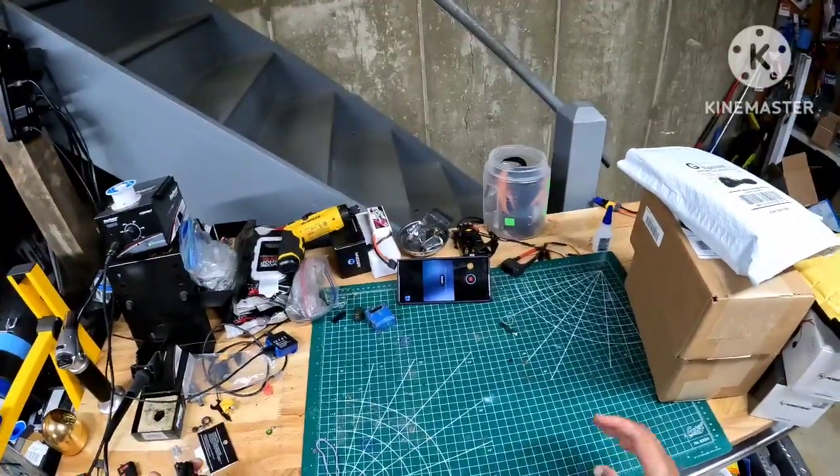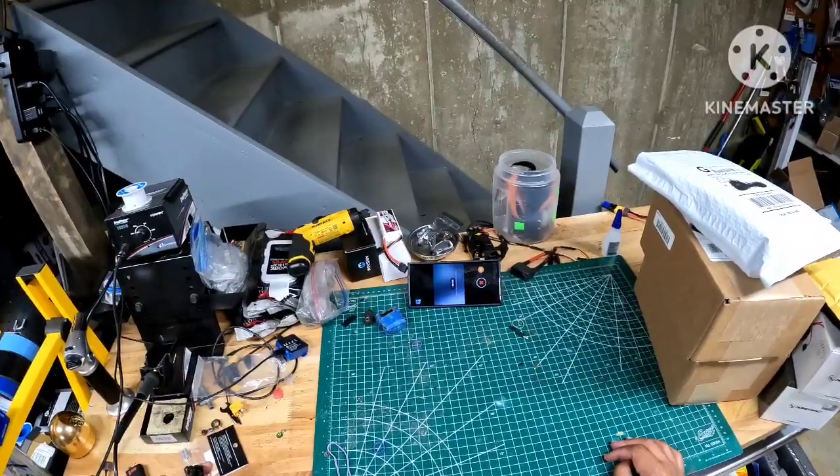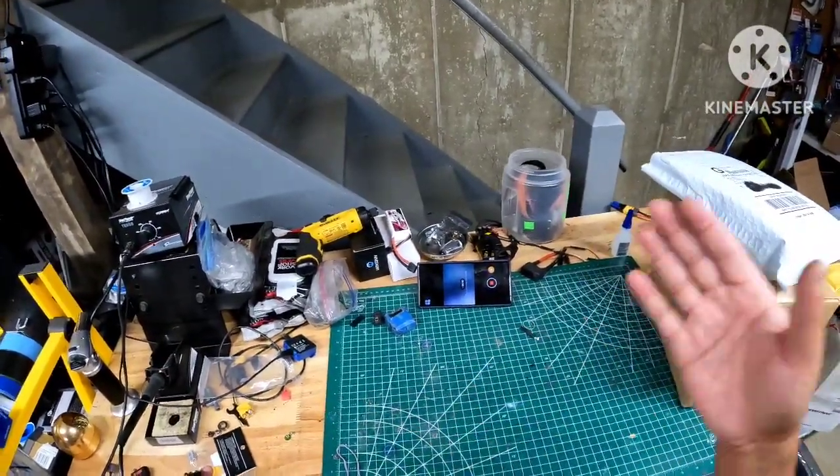Yo, what's going on? It's your boy Jay Mitch. I'm up here today with y'all to bring y'all my RC unboxing — massive RC unboxing for September slash October.